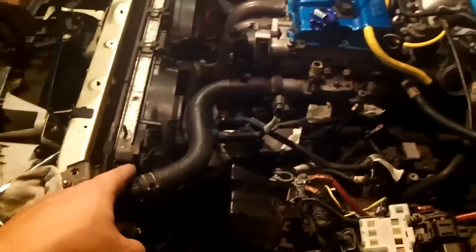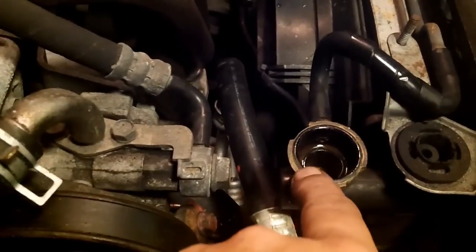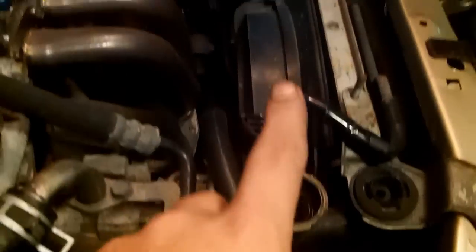Next step: remove the radiator, which requires draining the coolant. When you drain the coolant, open your radiator cap — same as the V6 — so air can get in and it drains faster. The petcock was overtightened, making it very hard to get off and putting a lot of pressure on your wrist. Live and learn: don't over-tighten your petcock because you won't be able to get it back off.